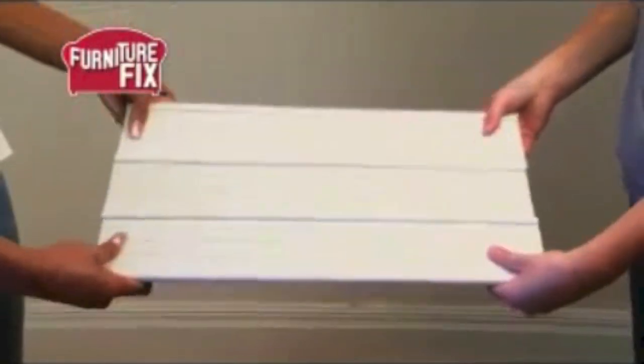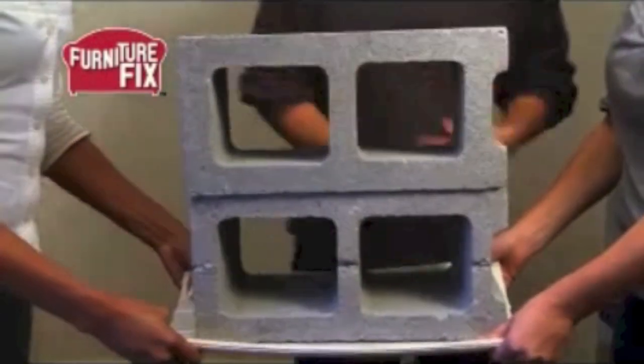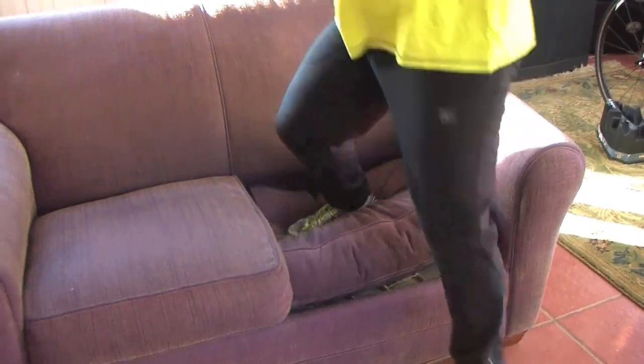Furniture Fix is so strong it can hold the weight of one cinder block, even two cinder blocks — amazing! Let's try this part and see if I can make it break. That didn't sound good. And it's still working.